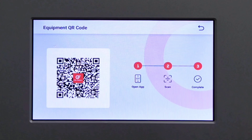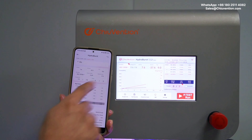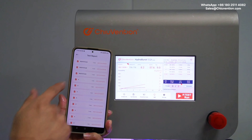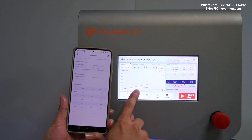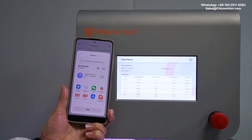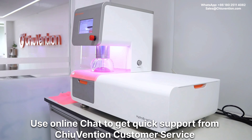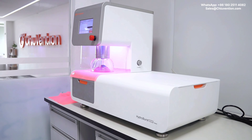The Geovention tester can be connected through Wi-Fi with the Smart Text Lab app installed on smartphones. Monitor the test status and share the test results with one click. You can use the online chat to get quick support from Geovention customer service. Also, receive reminders to calibrate, maintain, and replace consumables on the instrument.